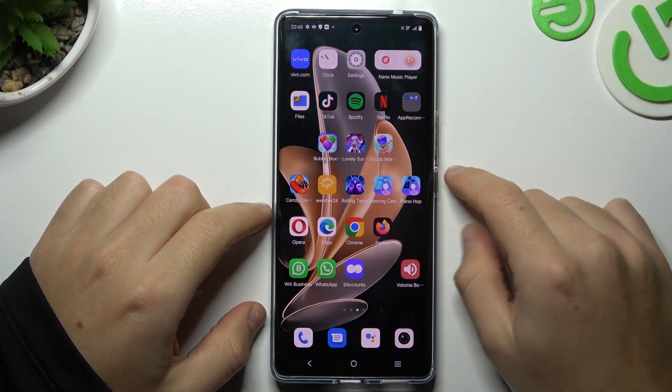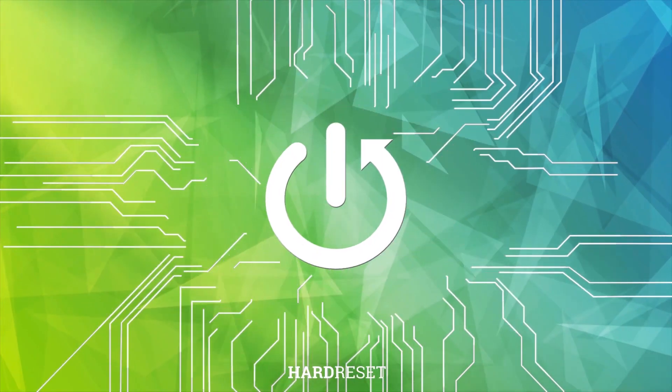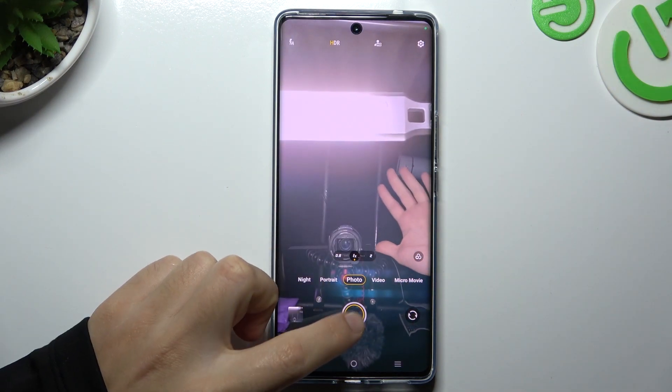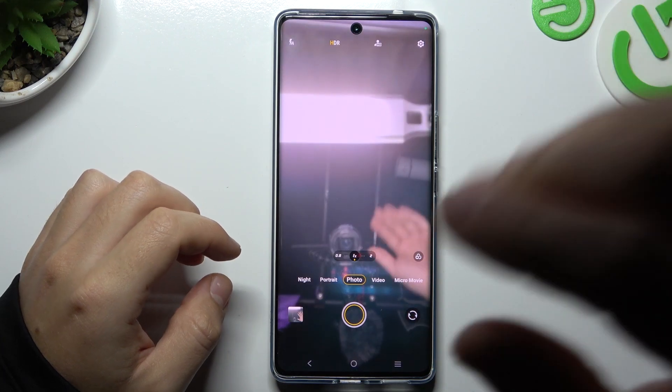Today I'm going to show you how you can manage the screen mirror effect of the front camera in Vivo S17. On the first step, open the camera app, and if I take the photo, as you can see on the preview the photo is exactly the same like in the camera.